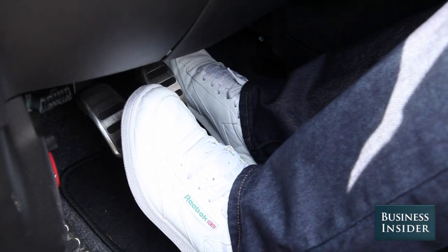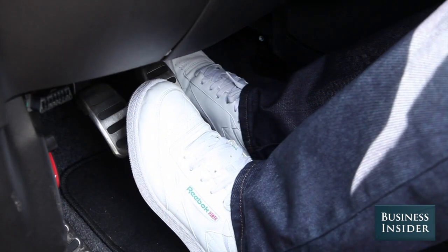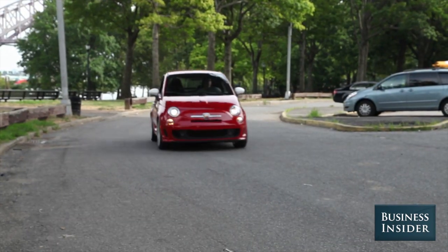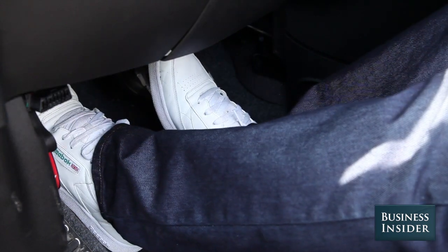After that it's the same thing for third gear: right foot off the gas, clutch all the way in, move the shifter, foot off the clutch, gas. And to come to a complete stop, move your right foot to the brake pedal, left foot on the clutch.